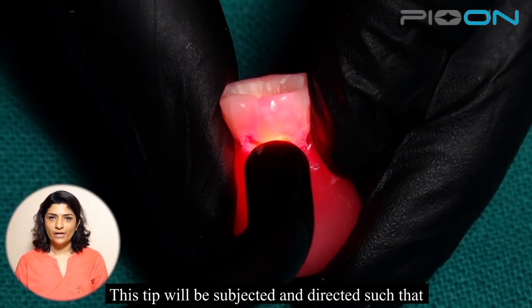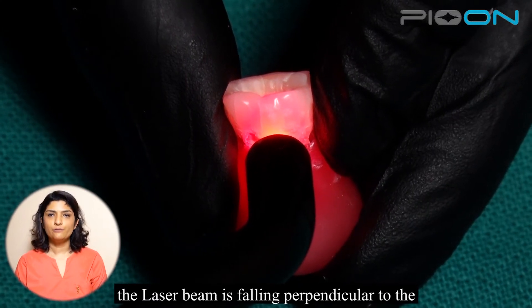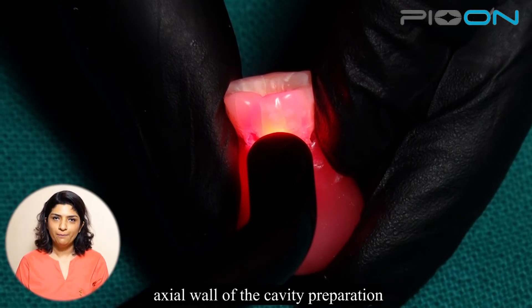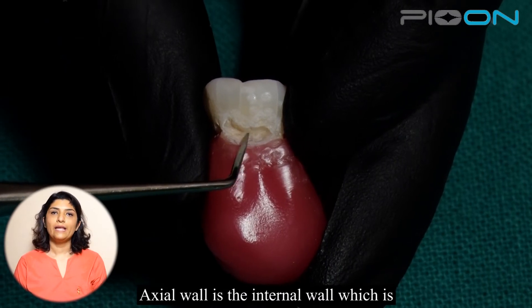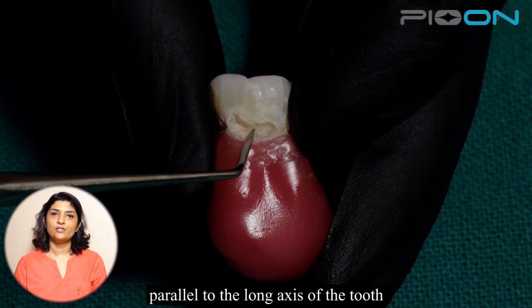This tip will be directed such that the laser beam is falling perpendicular to the axial wall of the cavity preparation. The axial wall is the internal wall which is parallel to the long axis of the tooth.